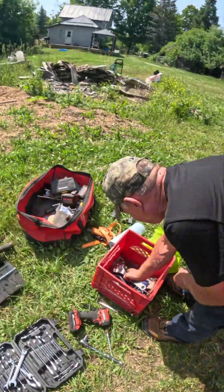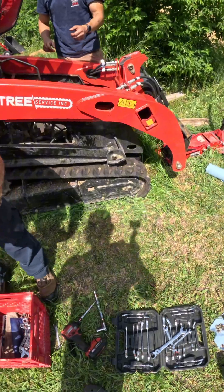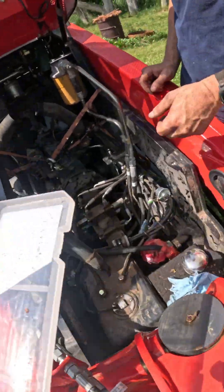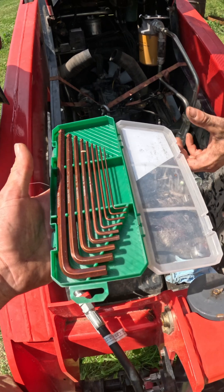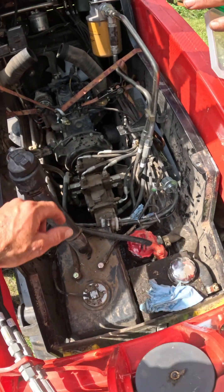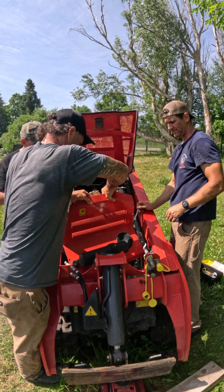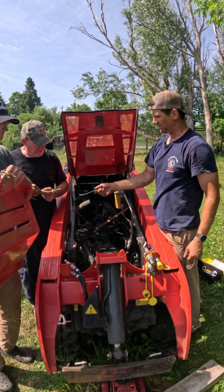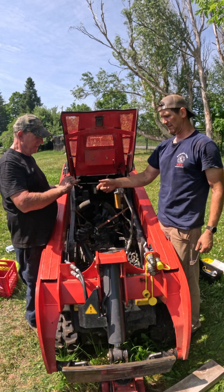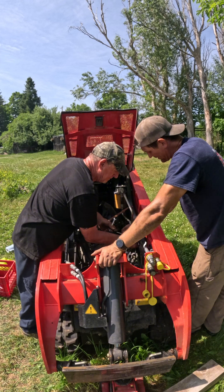I brought this allen key set too — oh you got it, yeah. It's got the round end so that could help in certain spots. There you go — now you can see in there, that's what we want right there. Makes it a lot easier.